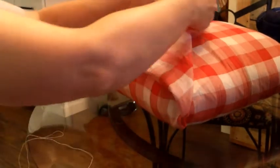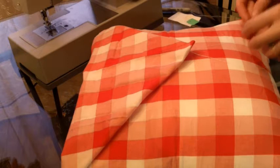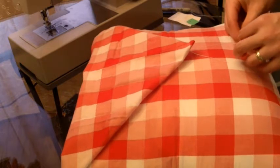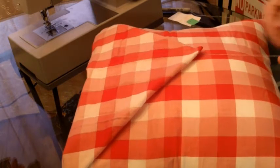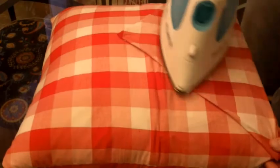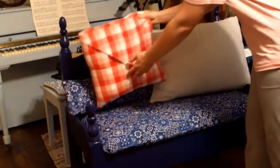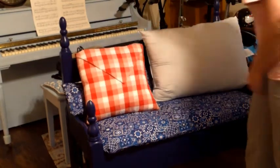Now I'll just fold over that point, try to keep it nice and even of a fold, and I tack the point down directly to the pillow again. And then I ironed it out to make it look nice and neat, like a crisp handkerchief fold. I did the same with the large pillow too.